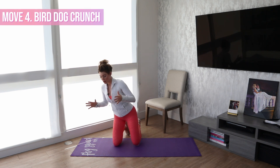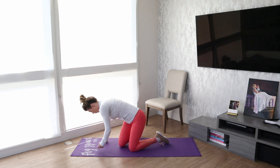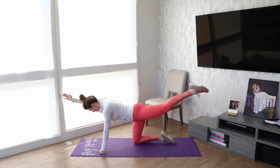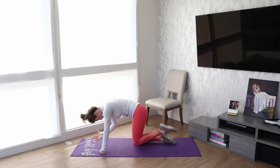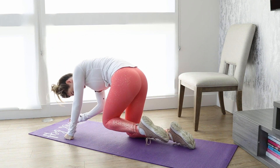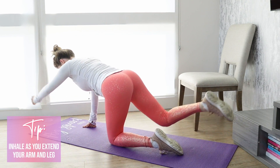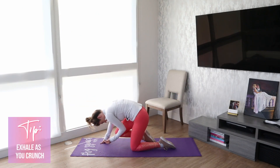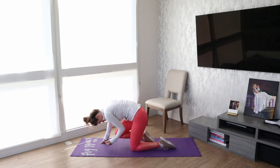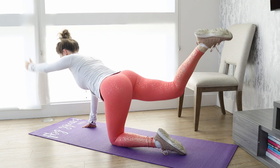Move number four is a bird dog crunch. This is a great move for even just warming up your core and getting your core engaged. Place your hands directly underneath your shoulders. You're going to extend out and then curl — kind of like a cat cow. Squeeze and out, then switch sides. Really squeeze and back out.